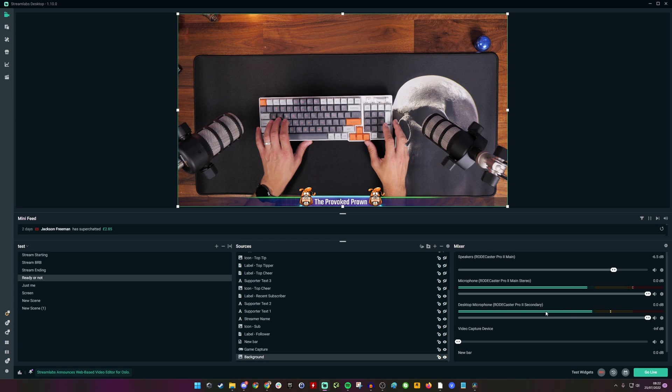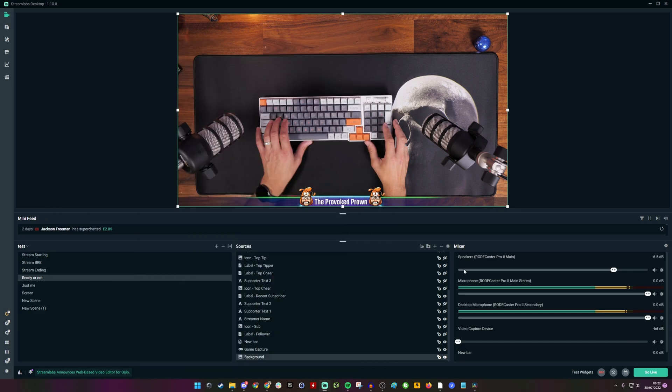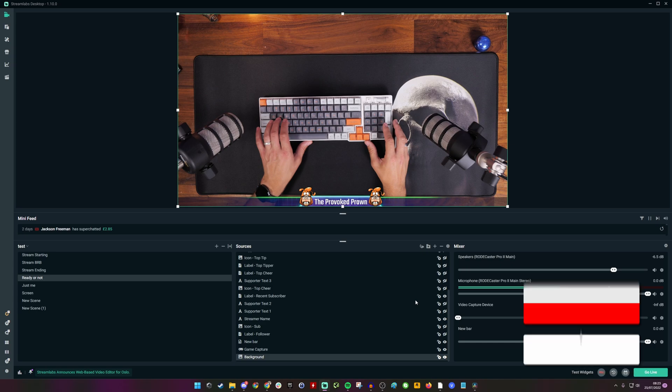So I have the main stereo setup and the microphone here, but I also have the secondary USB one — the desktop microphone secondary. You'll notice the levels at the bottom are both the same basically when I'm talking, but if I play music you'll see the levels change. One of them will put out sound and the other one won't. Basically I've made it so that only the RODECaster Pro 2 main stereo puts out all sound, whereas the desktop microphone Pro 2 secondary only picks up my mic. So one is for streaming purposes and the other is just for recording in Audacity or voiceovers — it stops other sounds getting pulled in that you wouldn't want.